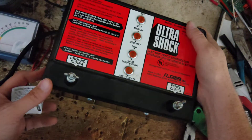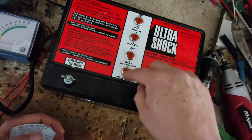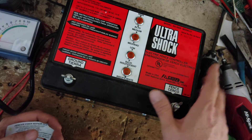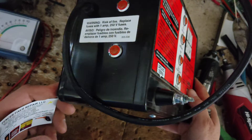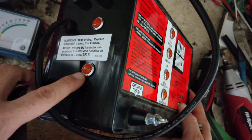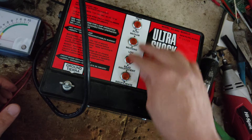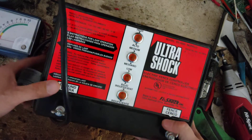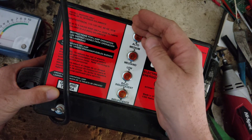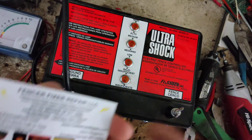They made a handful of units like this style and shape, so this one has a bunch of lights on it. Some of them had just a single light in the middle, but this one's got a set of lights on the side too. This light is your power light, this light will flash with every pulse, and then these are like your fence performance gauge — it has high, medium, low, and insufficient. Depending on how clean your fence is, depends on how high up these lights will go.